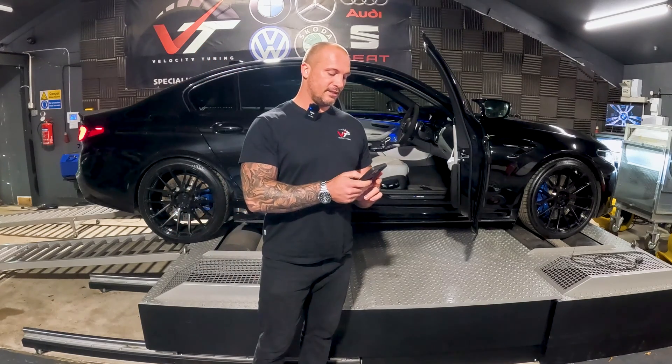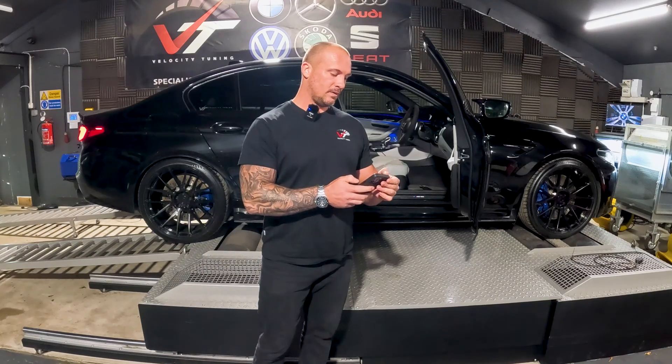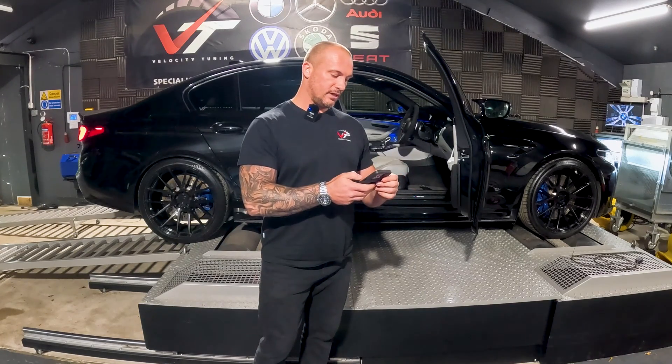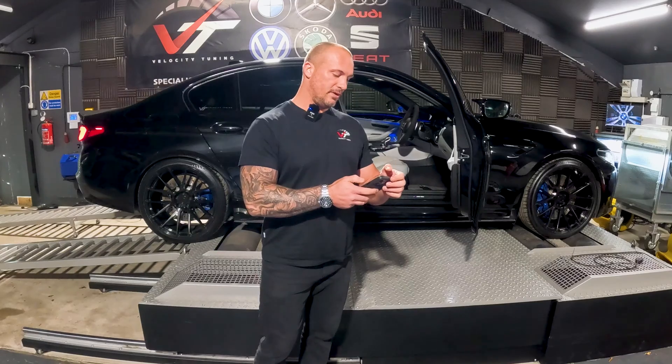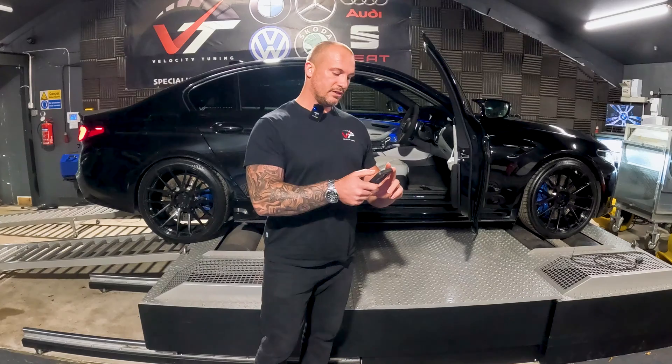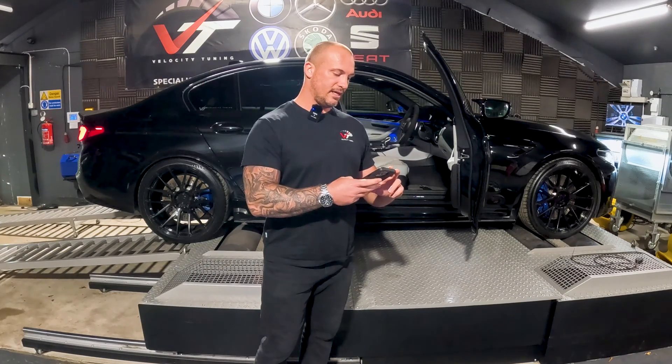I'm now connected to the adapter. And see there — I just had a phone call come through, so that would have been potentially a problem for me. So I'm going to put this into airplane mode with just the Wi-Fi on, so that I don't have to worry about that happening again.